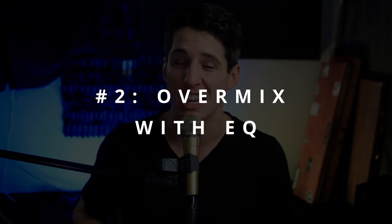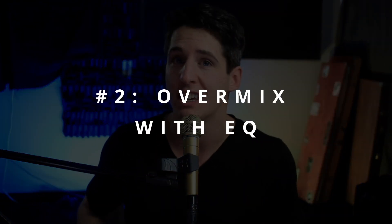Number two: over-mix with EQ. Make sure that with your EQ you're cranking everything by a minimum of five or six decibels. Probably best to be doing eight to ten decibels to make sure that your mix is truly awful.